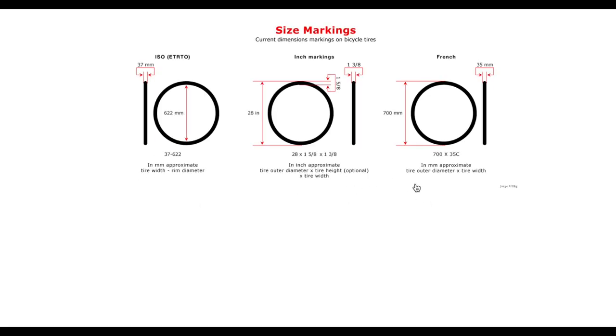Here's a little chart showing how rims and tires are measured in different ways. The first section shows the industry standard — the European Tire and Rim Technical Organization (ETRTO) format, which I feel is the most consistent. For example, 37-622: the 37 represents the width of the tire in millimeters and the 622 is where the tire bead locks into the rim. A tire may also be labeled 28 by 1 inch and 5/8 by 1 and 3/8.